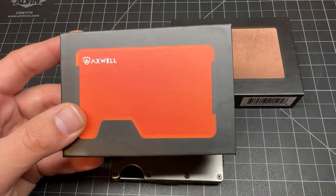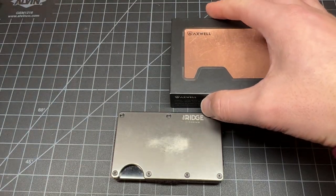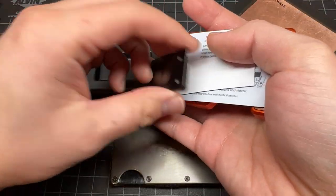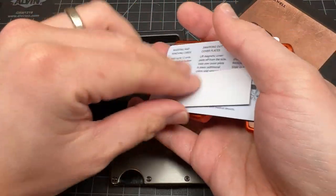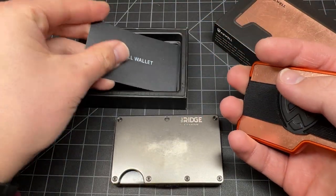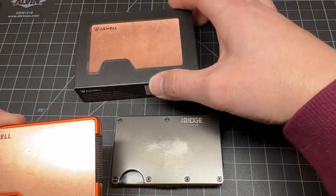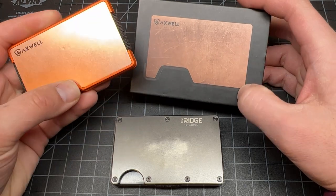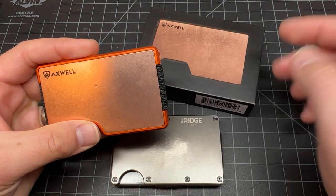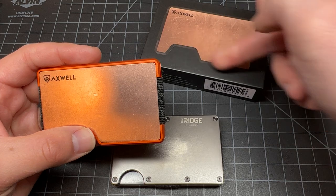This box is empty because I'm currently using it, so we'll set this aside. Now let's open this one — you got a money clip, a sticker, instructions on how to use the wallet, and the wallet itself. You may be asking why the wallet is orange on the border and the plate is copper — it's because I'm currently using it.